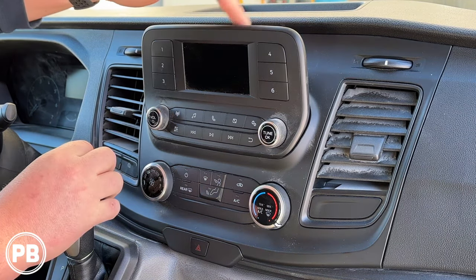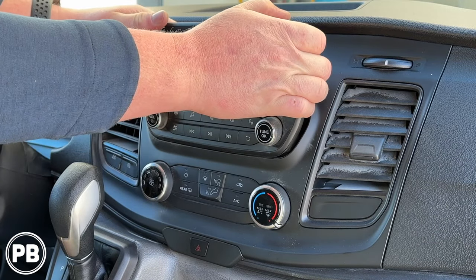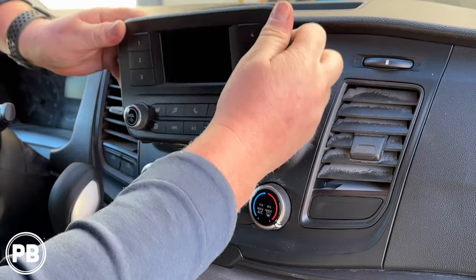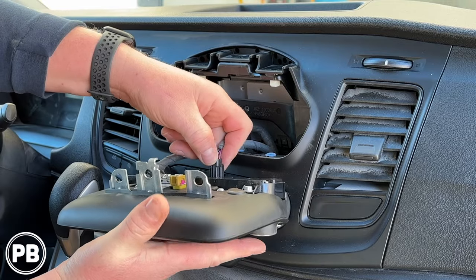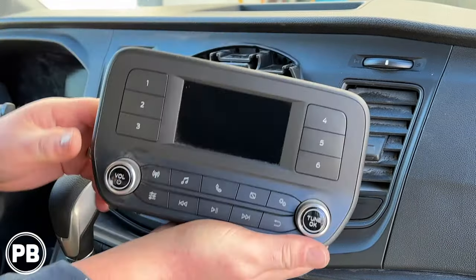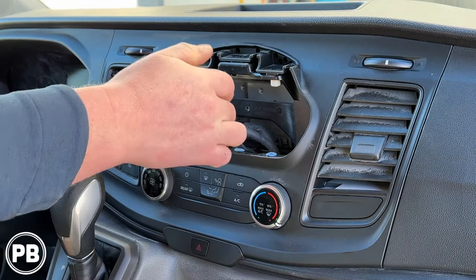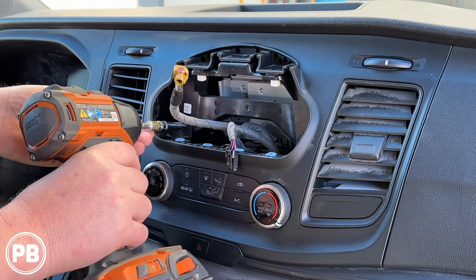Once those three screws have been removed, the rest of the radio itself is just held in with clips — kind of give it a tug here, just like so. You'll have two harnesses on the back of the radio to remove. The radio is unhooked; we're totally done with this guy. We can set it off to the side. Once the screen has been removed, it's going to expose two more 7mm screws — go ahead and remove those.